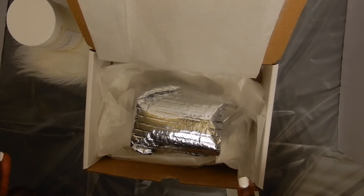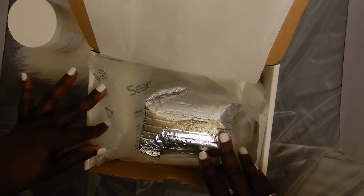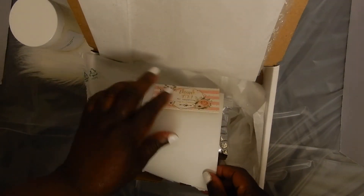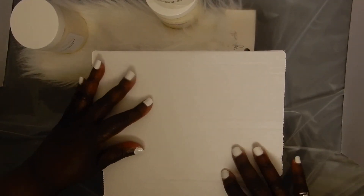Next, I like to add these filled air protectors just to keep it from moving around. I give a thank you card and their receipt. I also include a Retain It Butter instruction card. Then I fold it over and close the box.